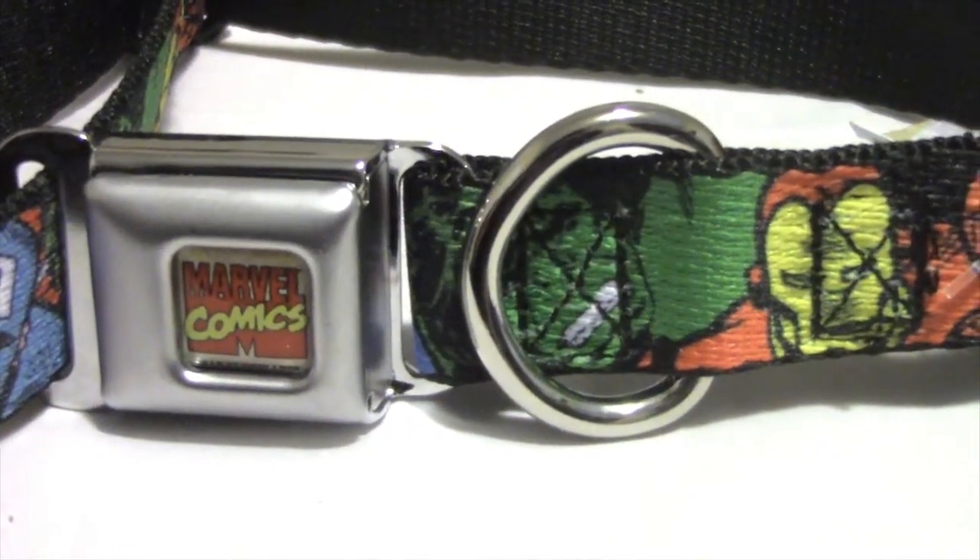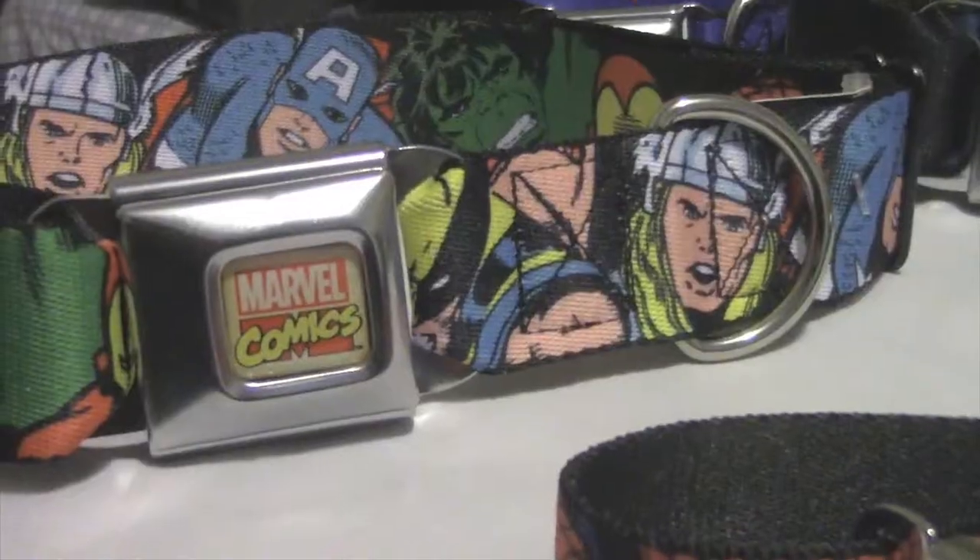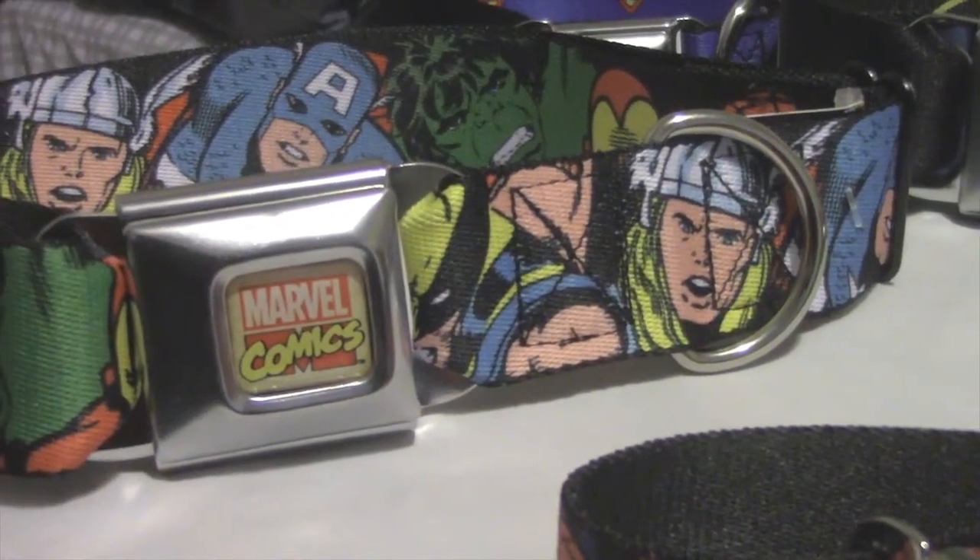These made in the USA dog collars come with a stainless steel D-ring. Buckle Down Products also have leashes that match the collars as well.